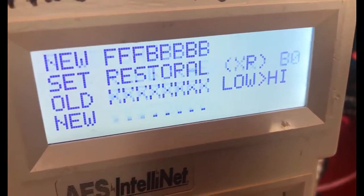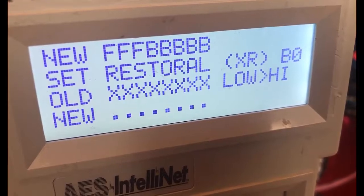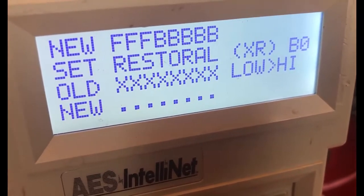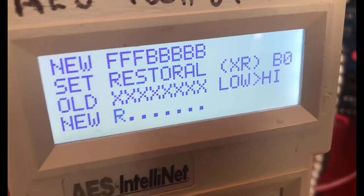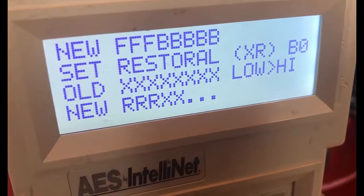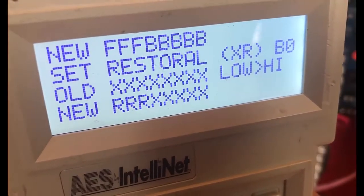Then enter, and every time you need to hit all eight zones. This will indicate whether we want a restoral to be sent or not, so we'll hit R three times for the three zones that we just enabled, then X for the remaining five zones, and then enter.